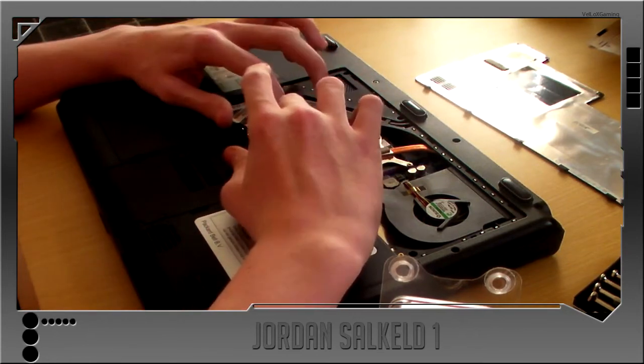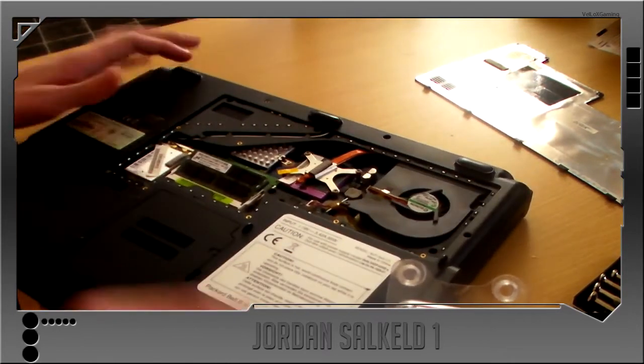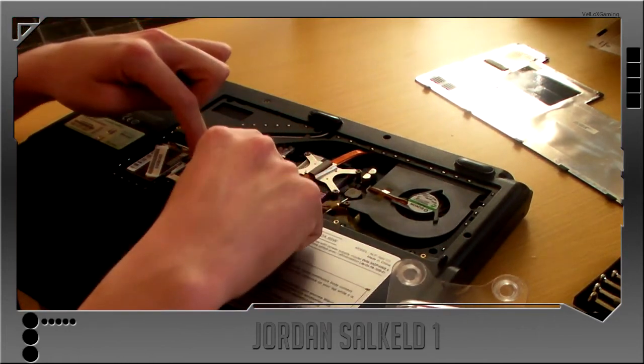I'll just install it again. Push the pins in, thumb down, then press down and they click.